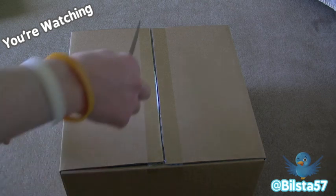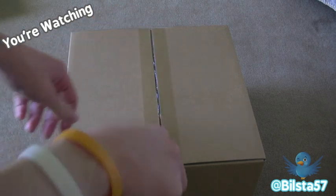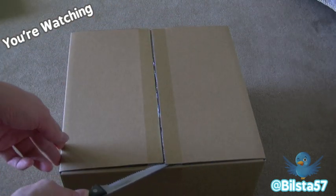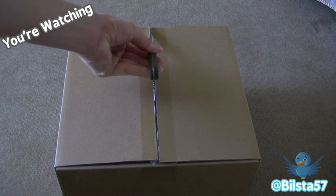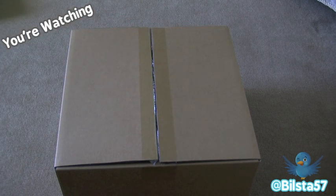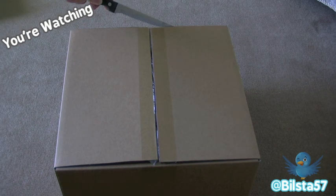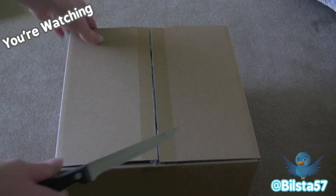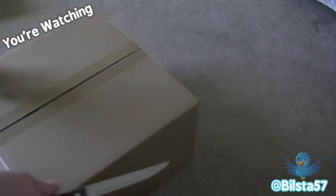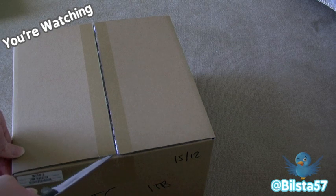I actually didn't get it for the Time Capsule features, although upon deciding to get this I thought it would be pretty handy. I mainly am getting this because my other router is starting to die — the AirPort Extreme. Really good router though; it lasted since 2007 until now, so it had a pretty good lifespan. So if you're looking to get a router, whether it's the Time Capsule or the AirPort Extreme, they really are pretty strong.